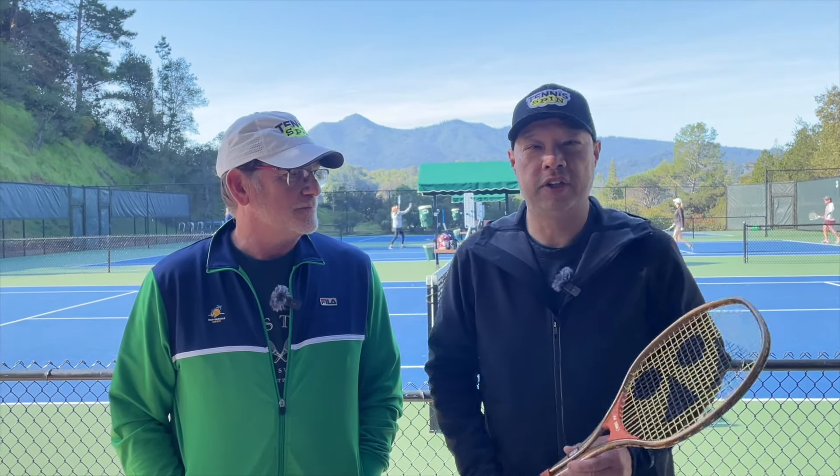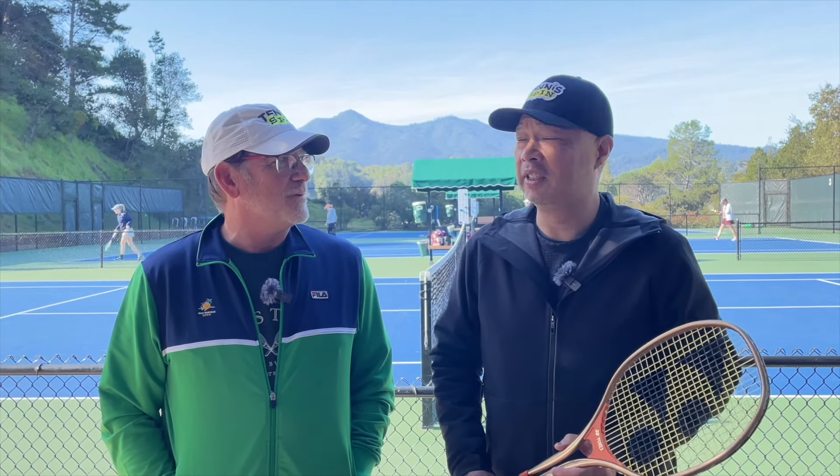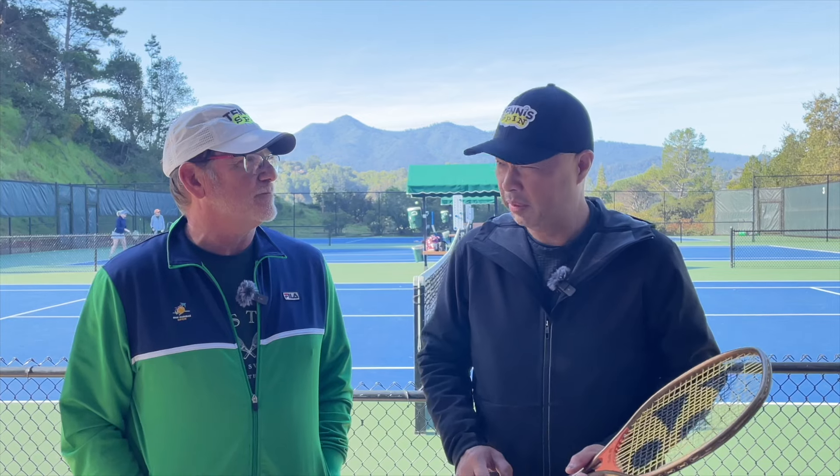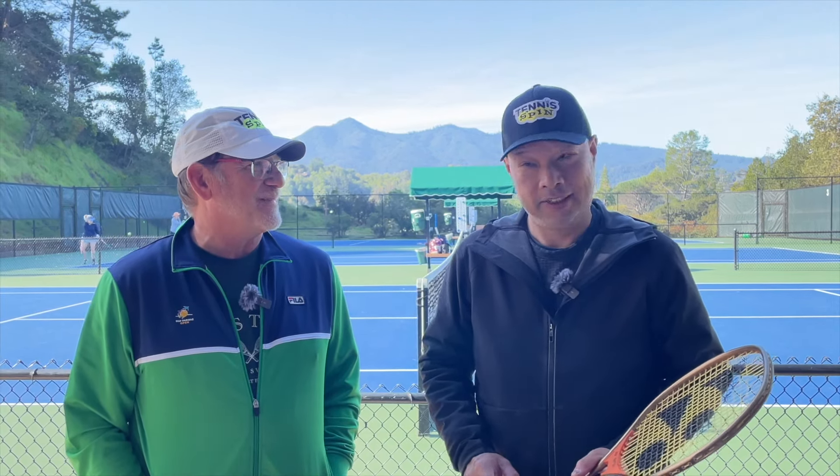Welcome to Tennis Spin, where we put our spin on your tennis. I want to welcome back my man Dan after a six-month hiatus. And he says there's an old racket out there that can compete with modern rackets — made out of aluminum? Stay tuned.